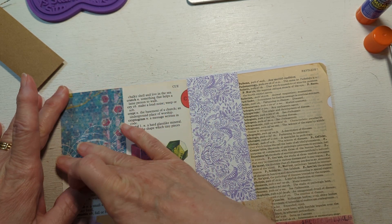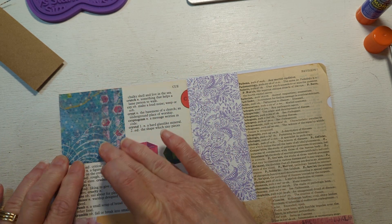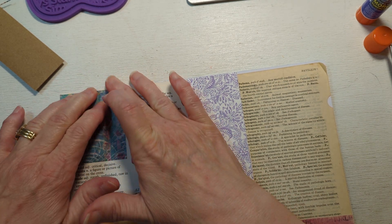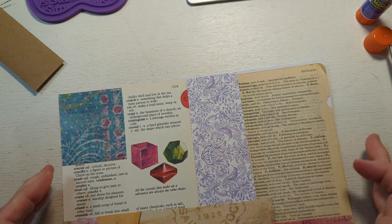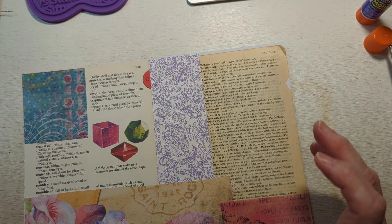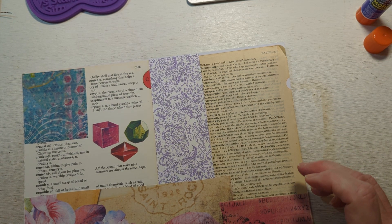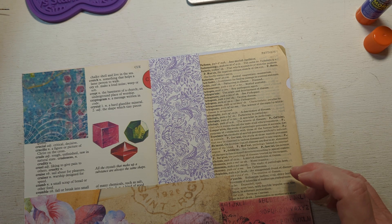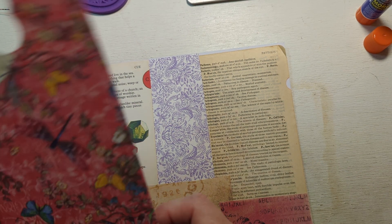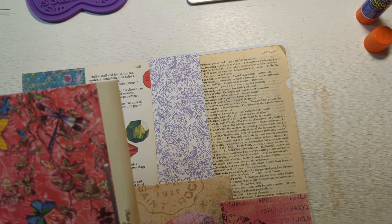There might still be some people out there that actually write letters. I used to be a letter writer. I used to have pen pals back when I was about 16, 17, all the way up until I was about 21. And believe it or not, I had about 21 pen pals that I wrote to.